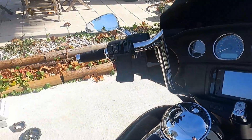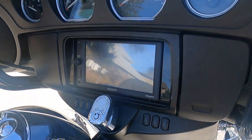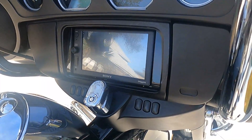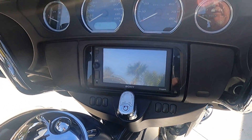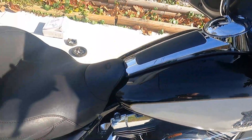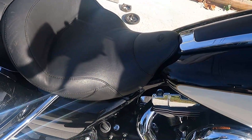I put a little Sony stereo in here because this bike was a police bike — it didn't come with a stereo from the factory. It came with nothing; they put their communications radio in that spot right there. I also changed the seat out and put this Mustang seat in here.